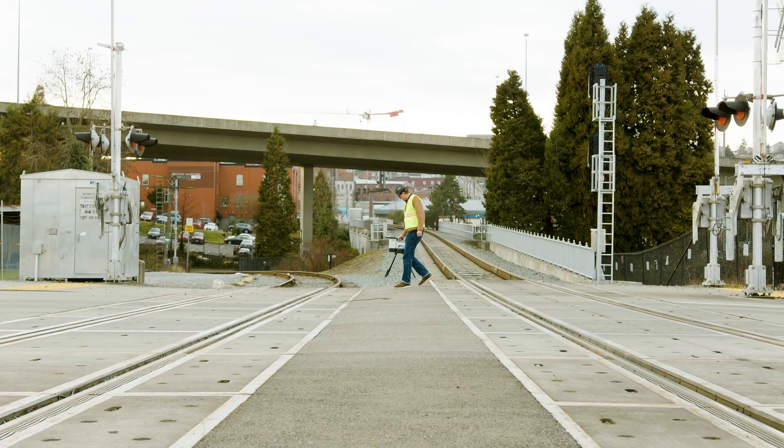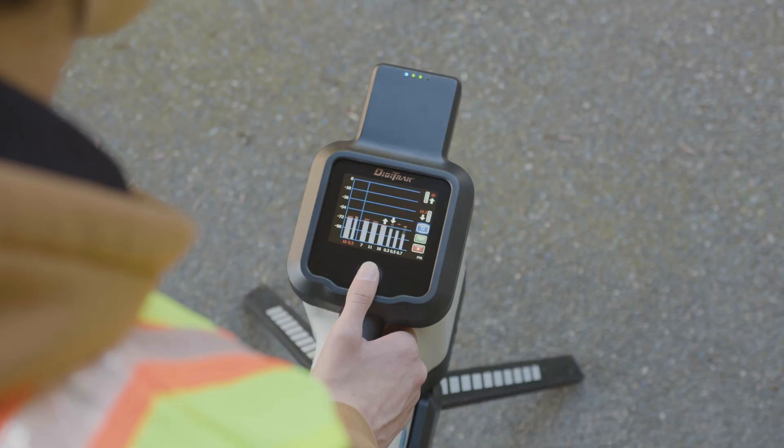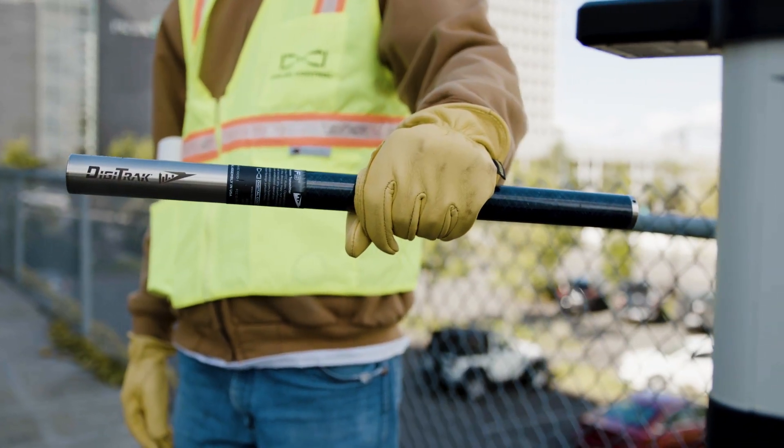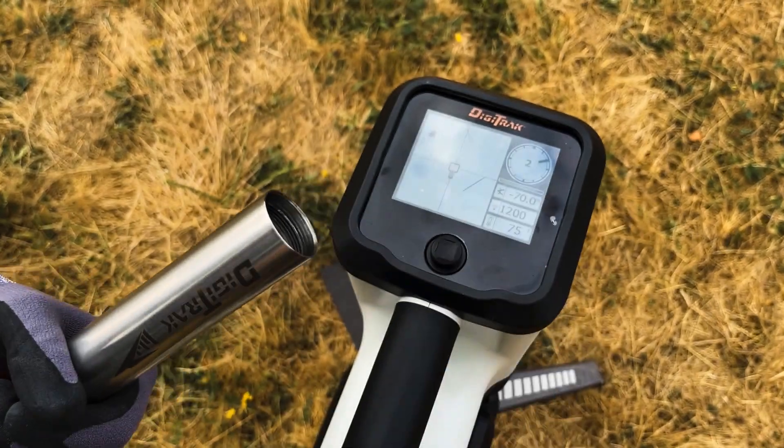Hi, John with DCI here to explain how to scan your job site for noise, pick the right frequency bands, and pair them to your transmitter. First, make sure your transmitter is turned off.